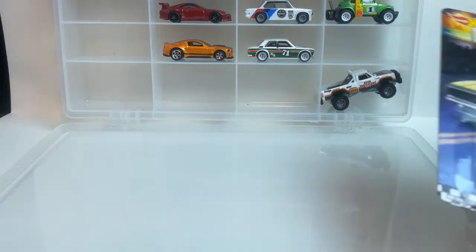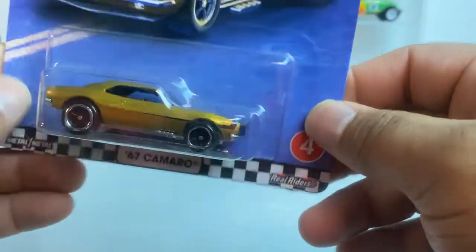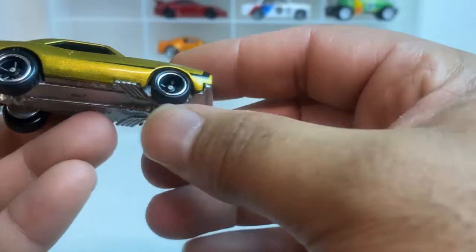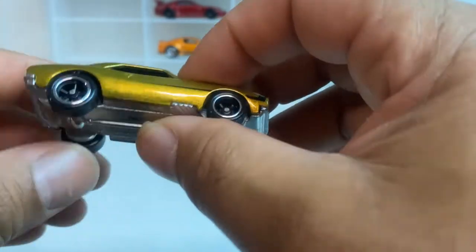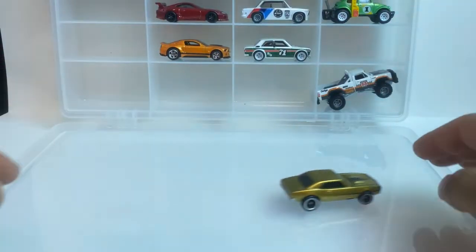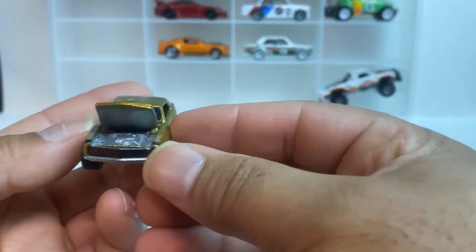Number four — the '67 Camaro with the opening hood. This is nice. Something about this casting — when they do real riders they actually put the right size wheels on it. The last real rider I had, the rubber was a little too big so it was rubbing on the wheel well, but I have no issues with this one whatsoever. Let's crack that open — look, there's the engine.